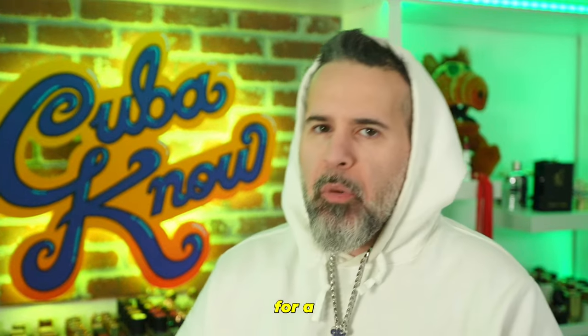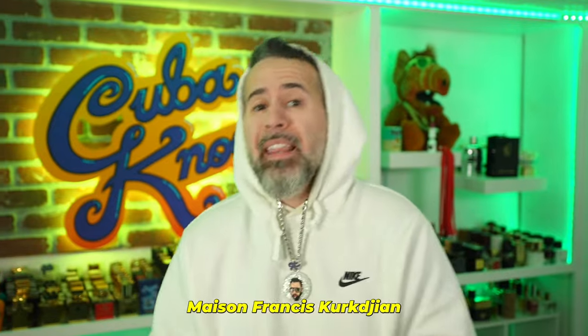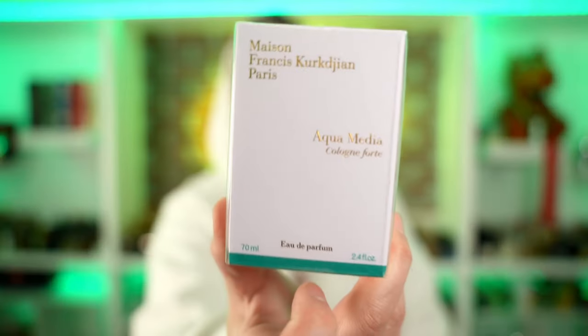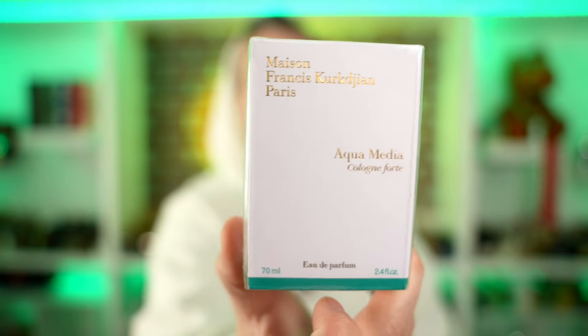Fam, listen, sometimes I'm a sucker for a pretty bottle. You know I get all my blind buying tips. And when I see this fragrance by MFK that not only have I not seen, but I've never heard about it, of course I had to pick it up so I could let y'all know if it's worth it. And that's MFK's Aqua Media Colon Forte.